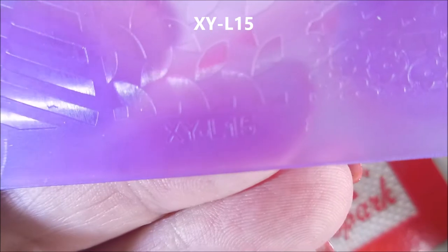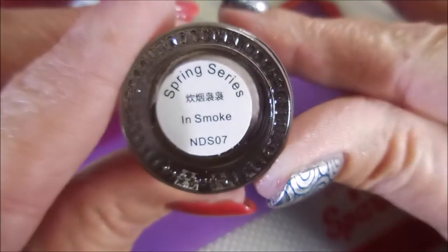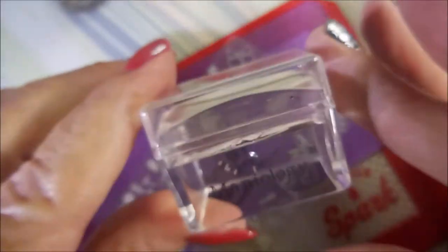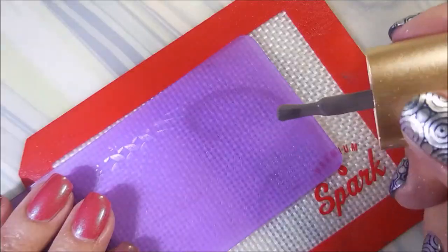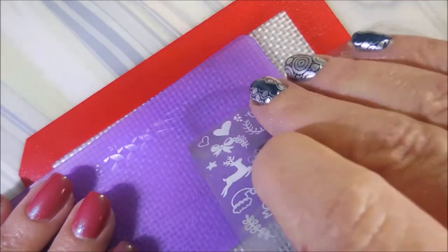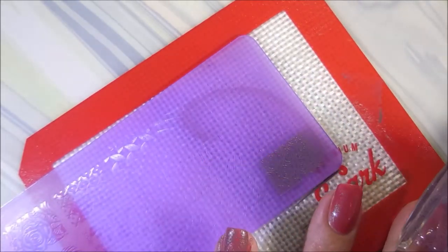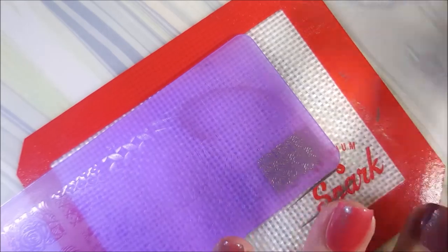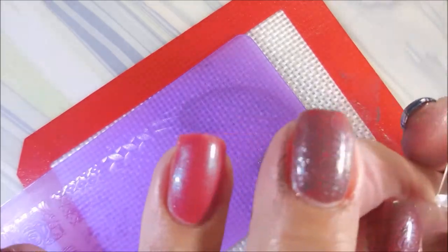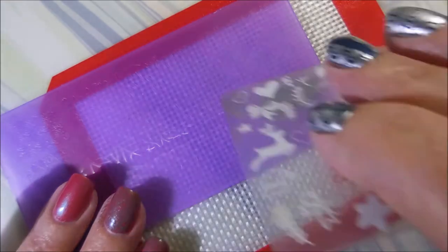I'm going to be stamping with this XYL 15 acrylic plate from AliExpress — it's really hard to see so I put it up. This is in 'Smoke' by Nicole Diary, my Beauty Big Bang scraper, and my Maniology stamper. I'm going to use two images off of this plate — both of them are roses. I'm doing the group of roses on most of the fingernails, and on my accent nail I'll be doing a different image.